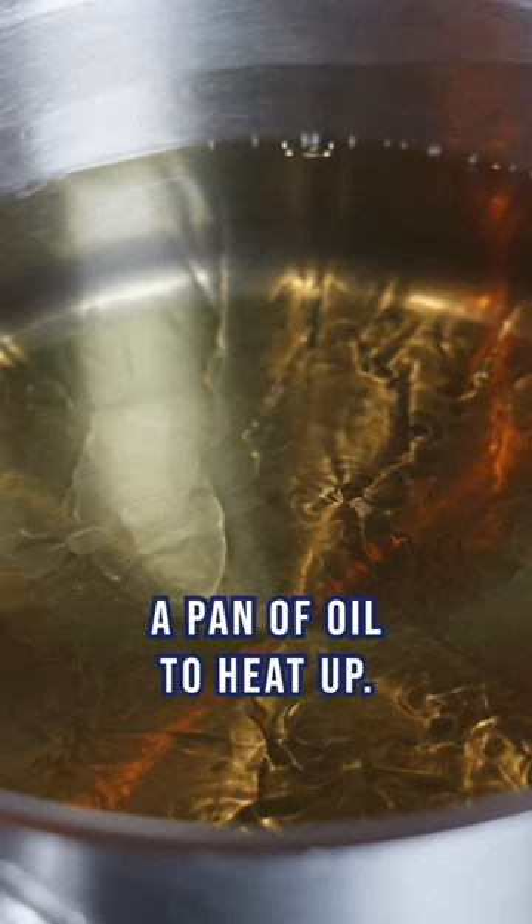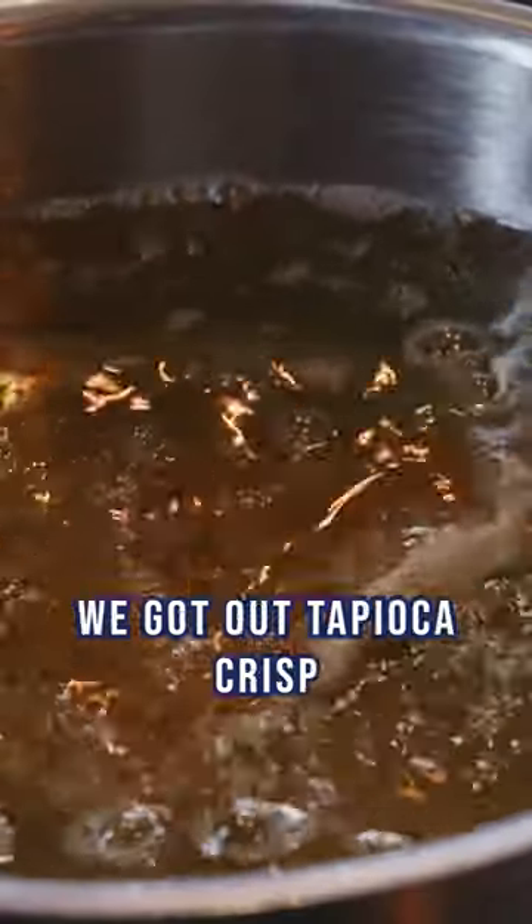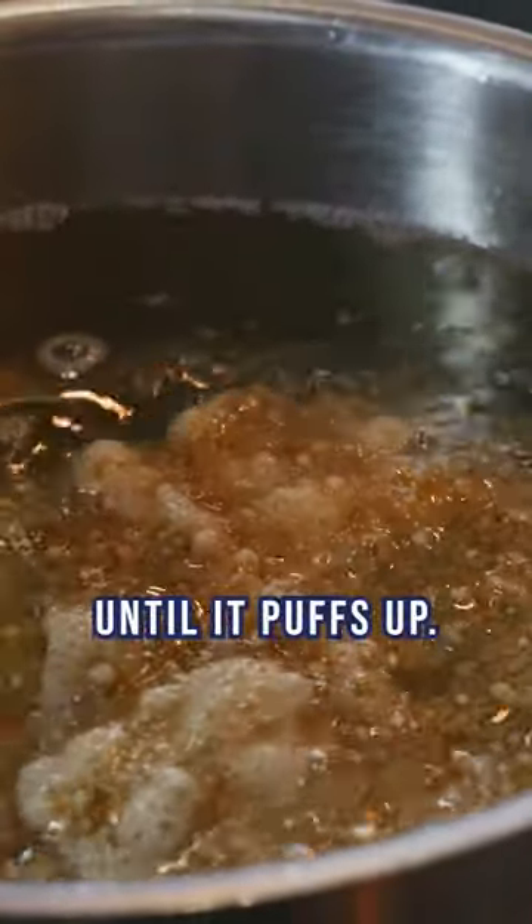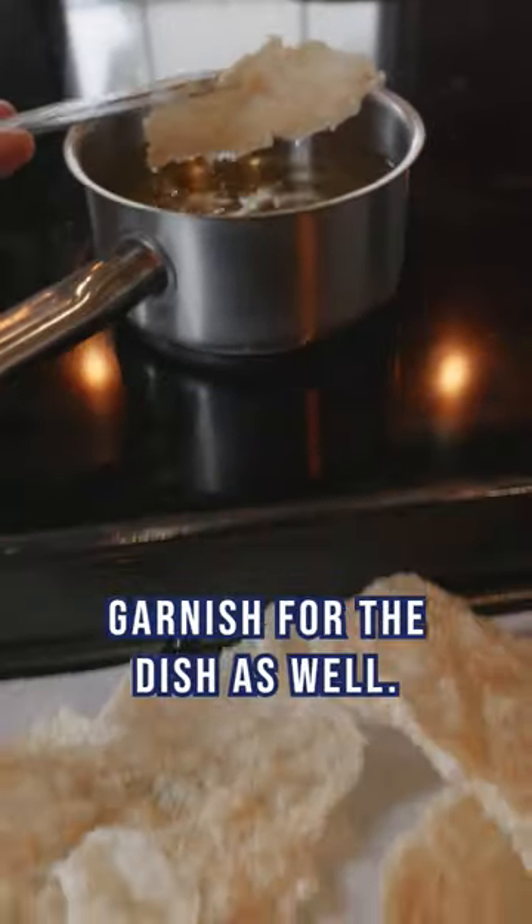We're going to put a pan of oil on to heat up and get it nice and hot. We've got our tapioca crisp that we're just going to deep-fry until it puffs up — we're going to use that as a little bit of garnish for the dish as well.